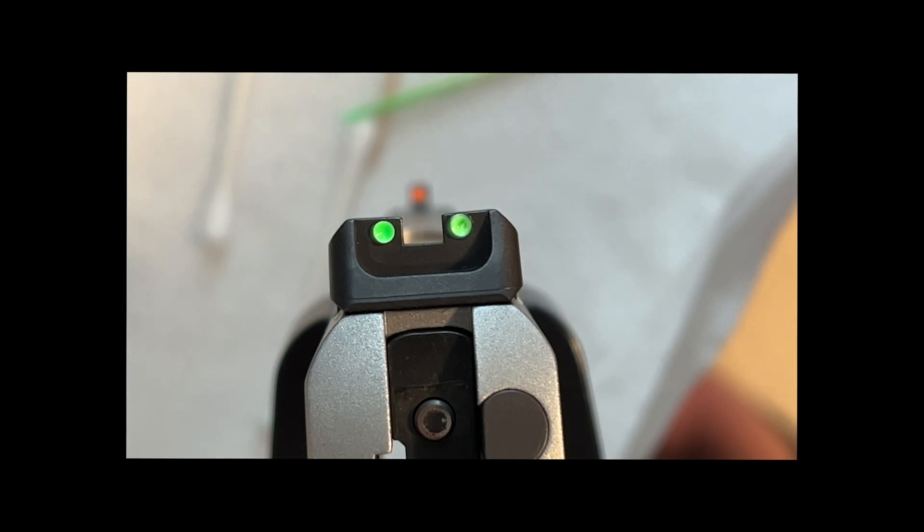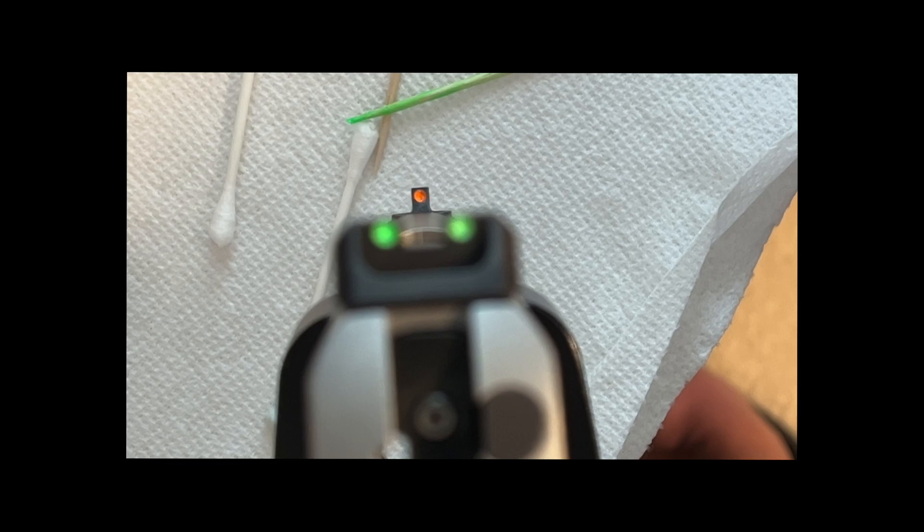There are a couple of takeaways from this. One is: no matter what color you're applying to your gun sights, put a layer of white behind it — it really helps it stand out, at least using this manufacturer's colors. The second one: when you're doing it with round sights like this, you definitely want to put a little blob on the end of that toothpick and just kind of drop it in there — that seemed to really work well.